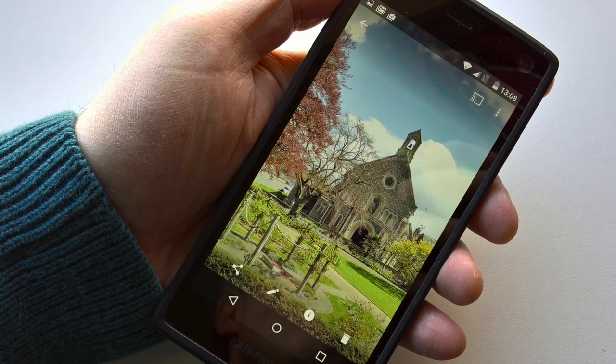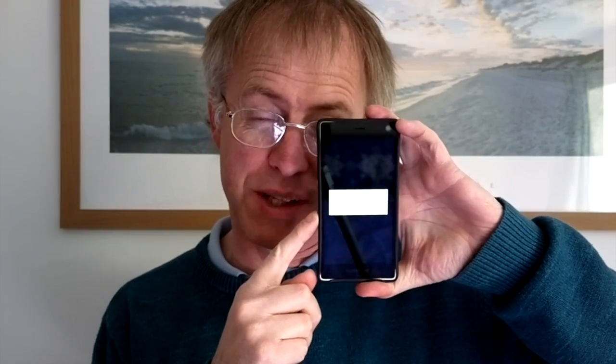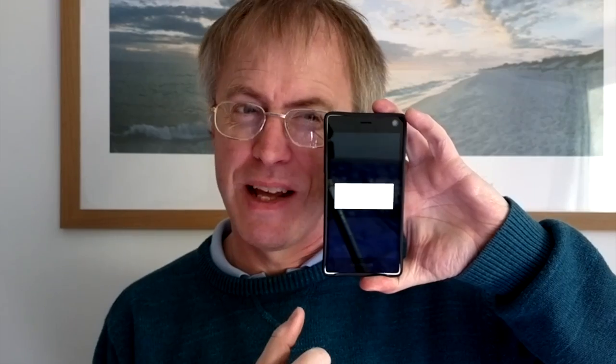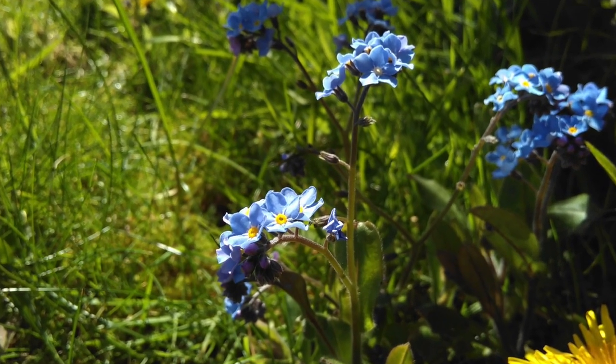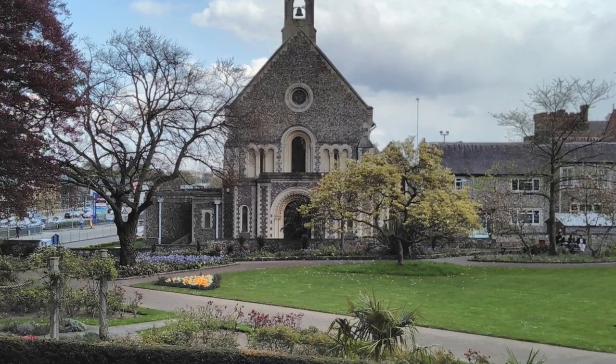The next question is whether the Fairphone 2 is good enough to warrant keeping and repairing for a long time, and here the jury's out. The specifications are Nexus 5 level: a 1080p IPS LCD screen — and yes, this is what happens when you take the battery out to fiddle around: it has to re-optimize Android all over again, which sucks. There's a Snapdragon 801 chipset, 2GB of RAM, and 32GB of storage plus microSD.